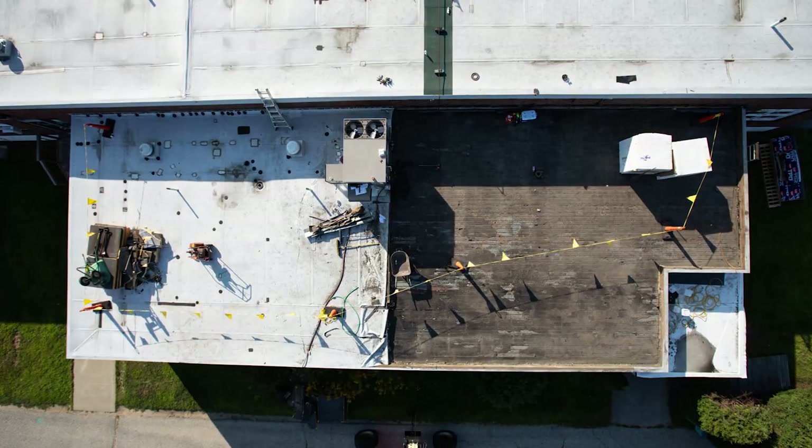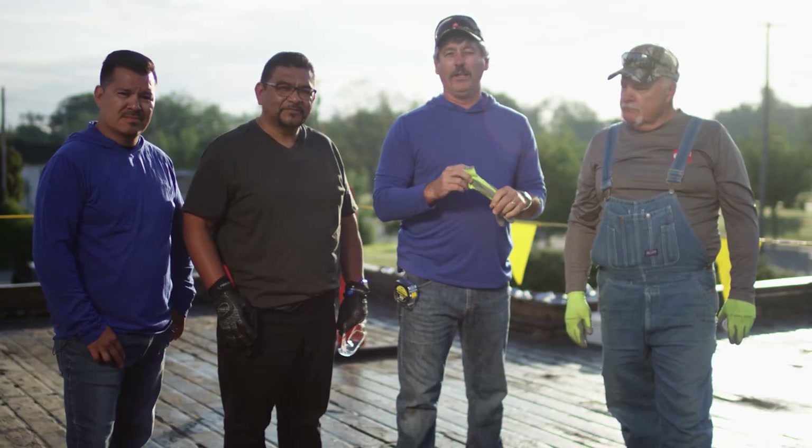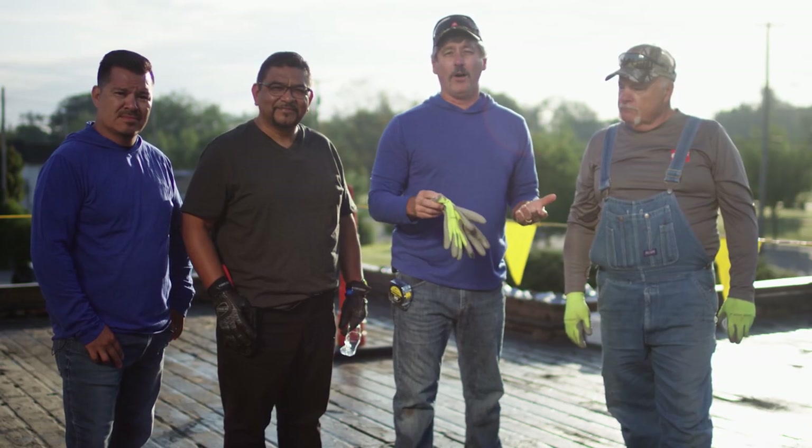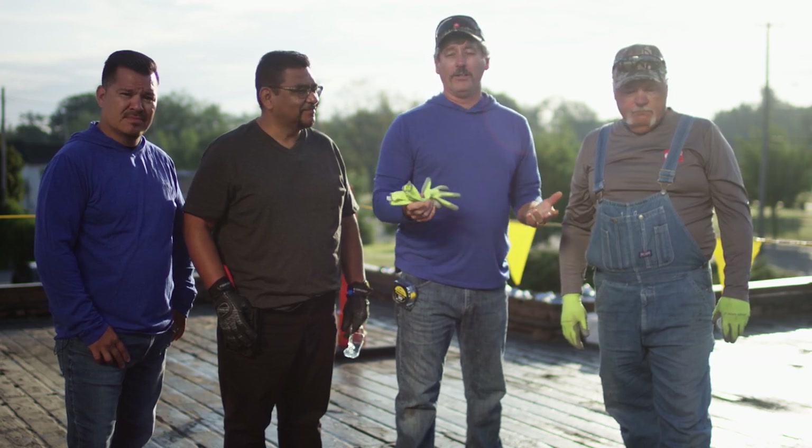Continuing from our previous videos where we started our roof project and tear-off, we're now at the next section. We've got the roof all tore off and we're going to start laying up insulation. We're also going to talk about the issues we ran into during the tear-off that you really need to be aware of when tackling a project like this.